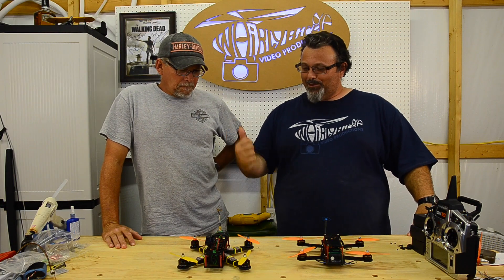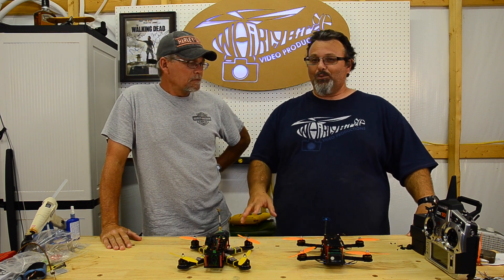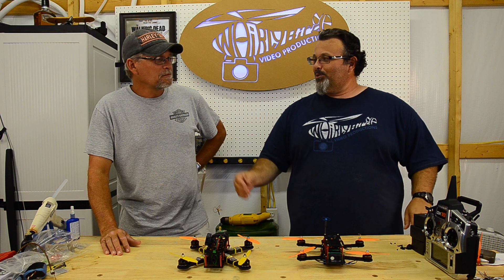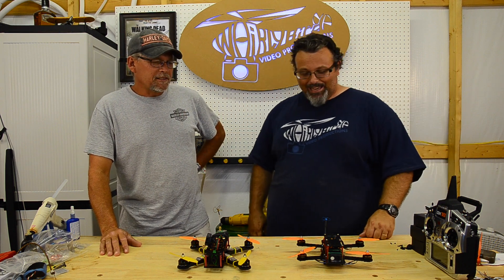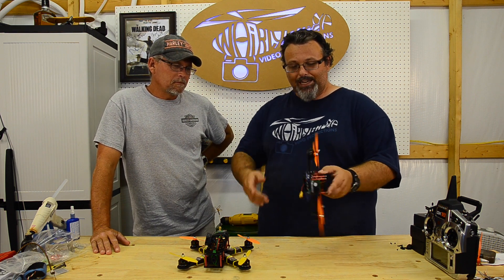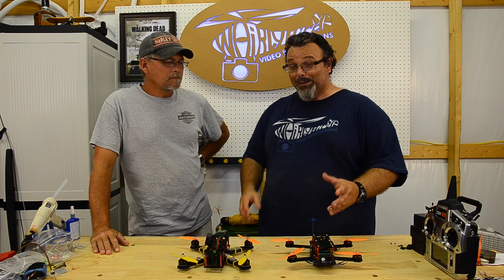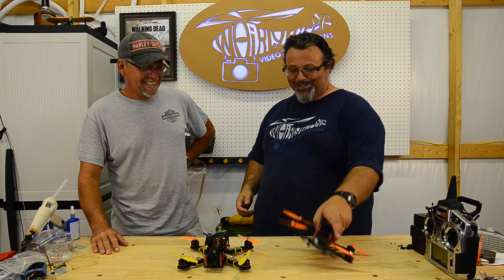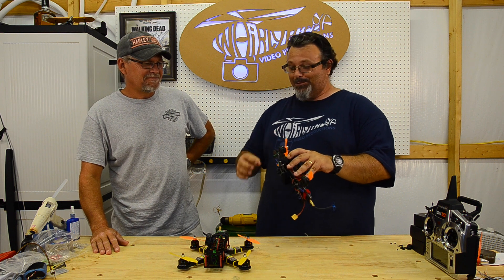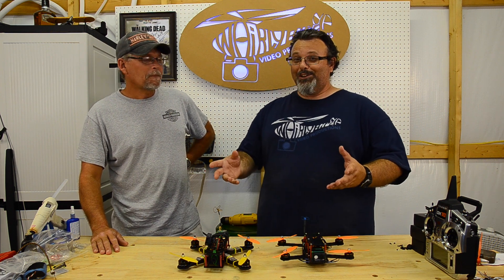Hey folks, Bill here from Early Bird Video Productions back with Mike. We've got a couple of mini quads you've been seeing the last couple of weeks in our Let's Fly videos. I originally bought one from Ready to Fly Quads, and then we were up at Flight Test and this X-Hover was there with Stone Blue Airlines. He had it already built - I just had to solder in the motors and put the controller on. Mike wanted to buy it, but passed, so I offered to buy it and he asked to buy mine, so we swapped and I ended up with the X-Hover. I want to tell you guys a little bit about the differences.